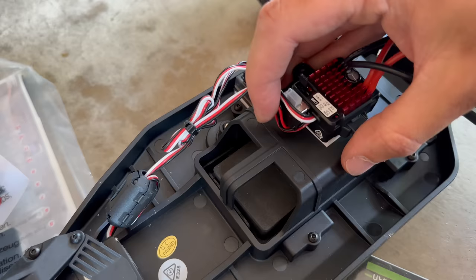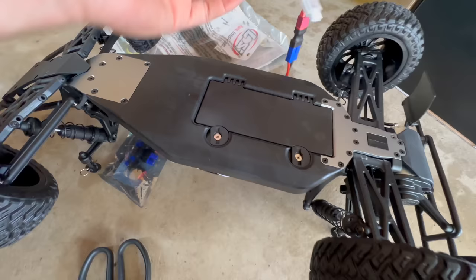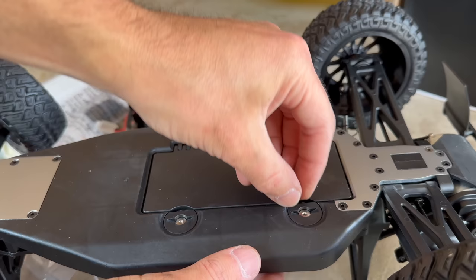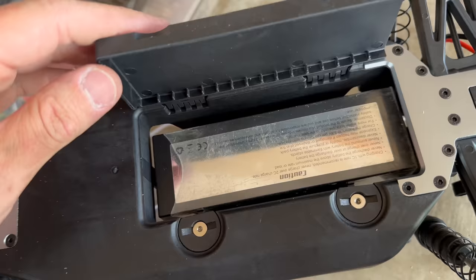Where does the battery sit in here? There's got to be like a clip or something — you wouldn't have to take screws off to get where the battery goes, would you? I want to figure it out on my own. Oh — you just turn these that way and then that pops open. Okay, that's not too bad. I guess this is what having a Losi is like.